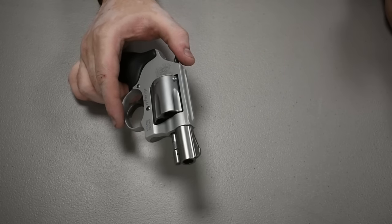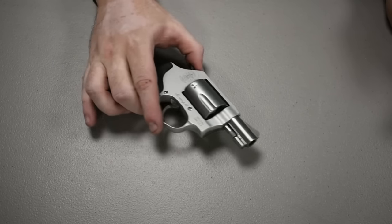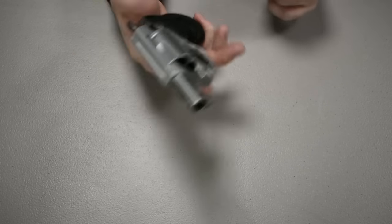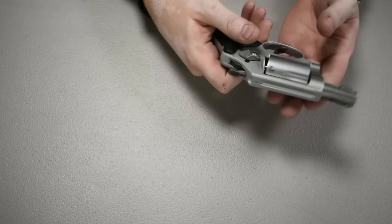Always, anytime you're looking at any gun — no matter if you know it's unloaded or not — always practice common sense safety. Never point it at anyone or anything that you would ever want to lose. Now that the safety talk is out of the way, let's get into the actual review.